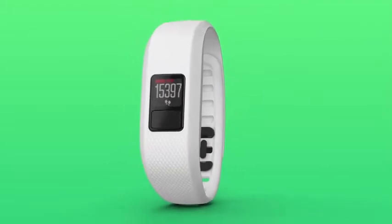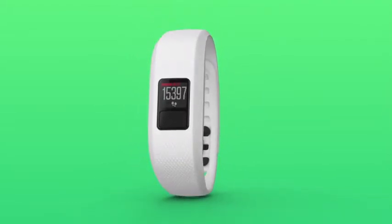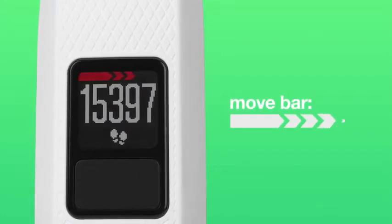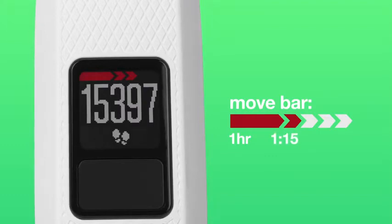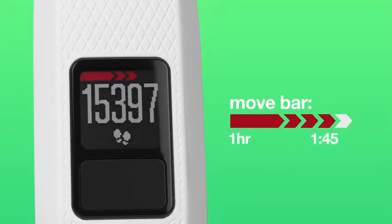Don't forget, VivoFit 3 is going to challenge you to be on the move as much as possible. Keep an eye out for the Move bar on the home screen, which will appear after one hour of inactivity. When you see that red bar, go for a short walk to reset it.